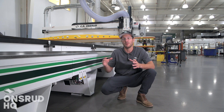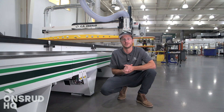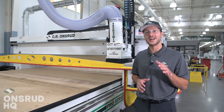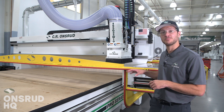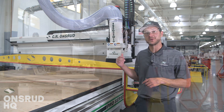Now that we've talked about the frame — how big it is, how robust it is — let's talk about the power that drives this machine. No Onsroot build is complete without FANUC controls, FANUC servo motors, and a high-performance, high-RPM spindle, and this machine is no exception. We have FANUC servo motors in both the X and U-axis, as well as a 24 horsepower spindle.